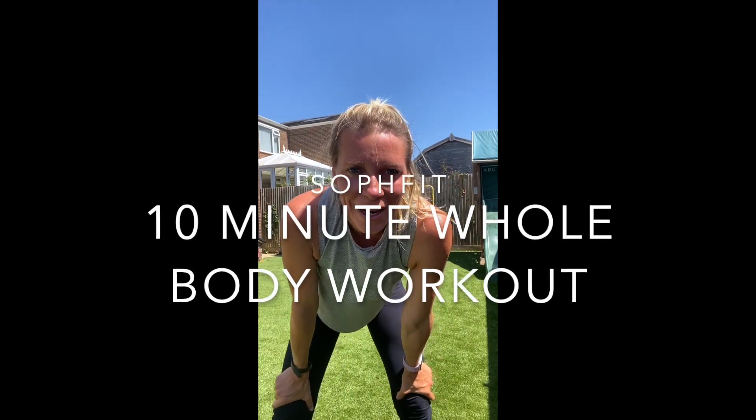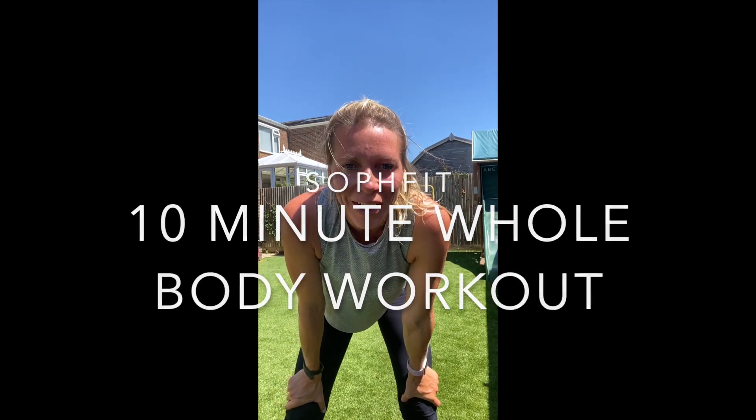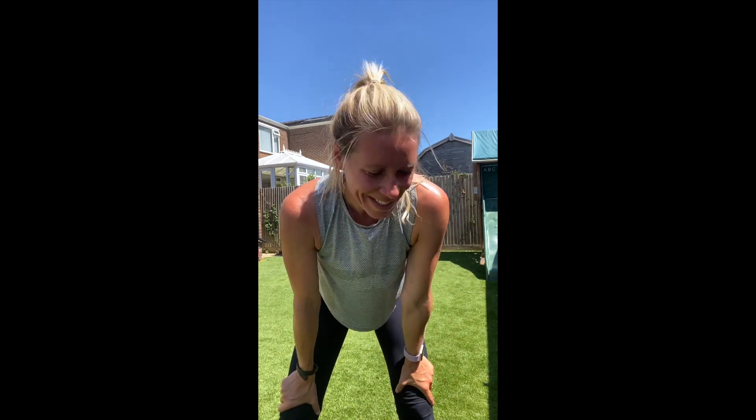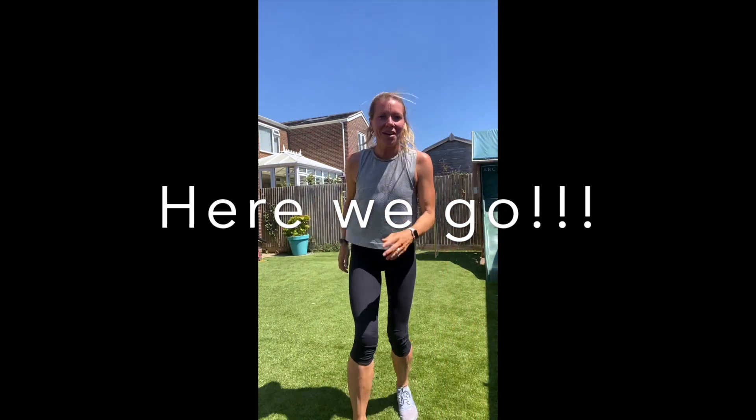Welcome to SoFit! I'm going to do a 10-minute whole body workout for you. You can mix it up with any of my other workouts or just do it on its own. It's going to be 45 seconds of different exercises with a 15-second rest, so you'll get chances to recover. I'll show you the next move. Okay, should we go for it? 10 minutes, here we go. First one: high knees!